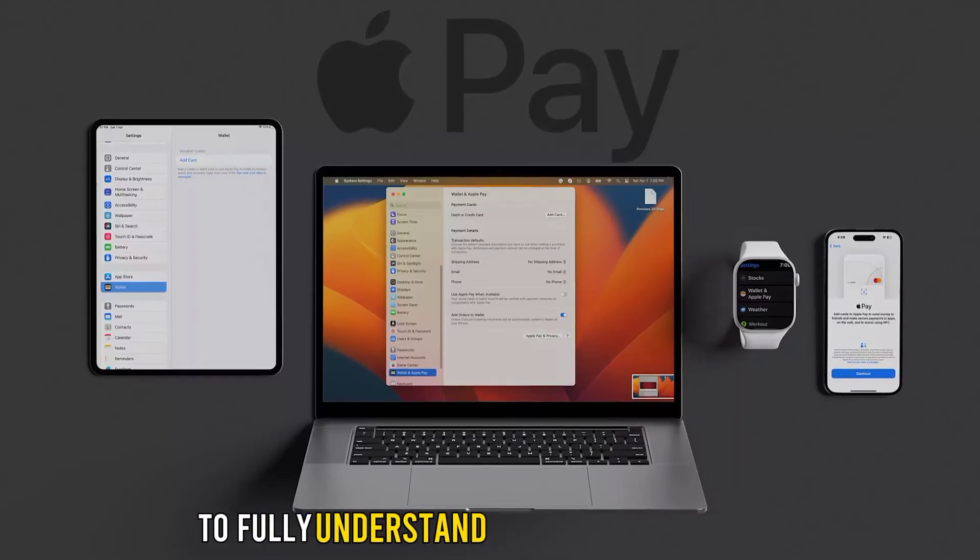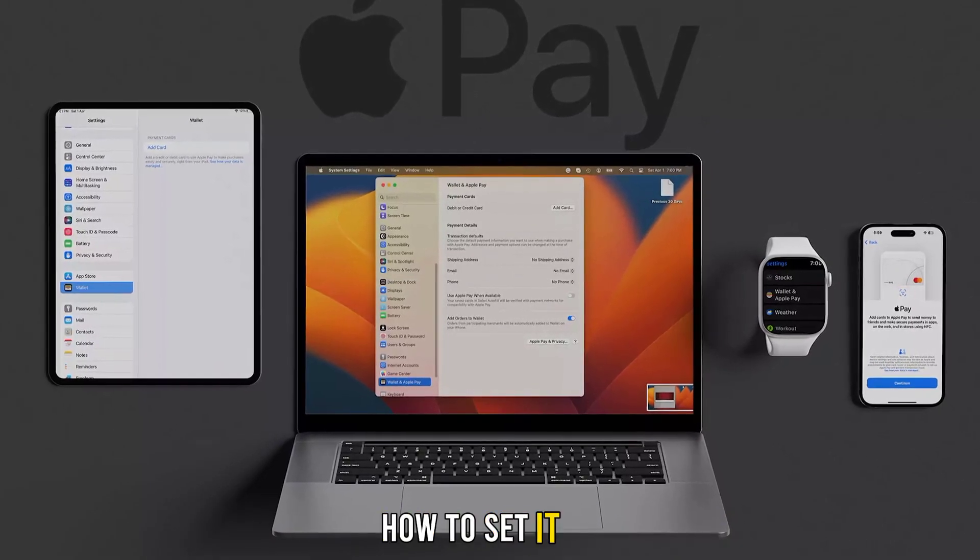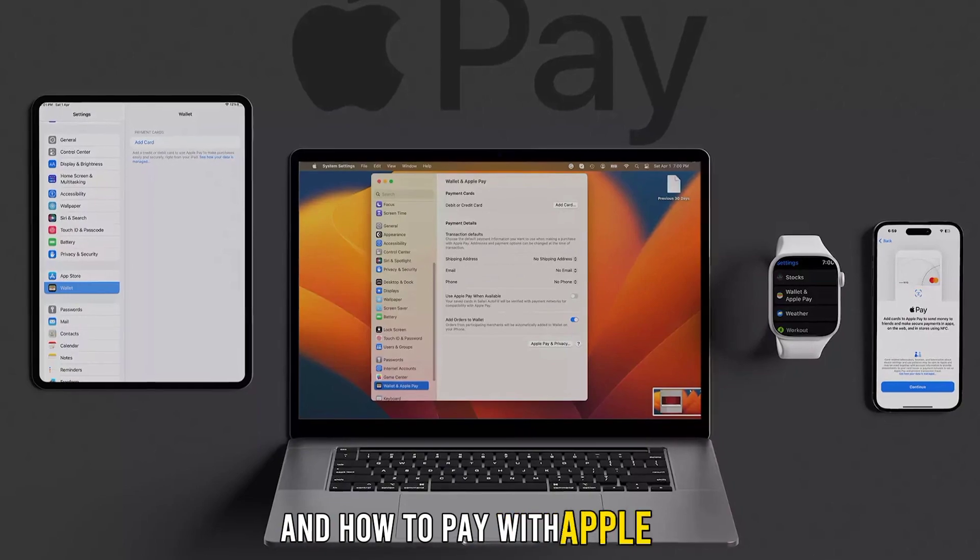To fully understand how Apple Pay works, we need to know which devices work with it, how to set it up, and how to pay with Apple Pay.